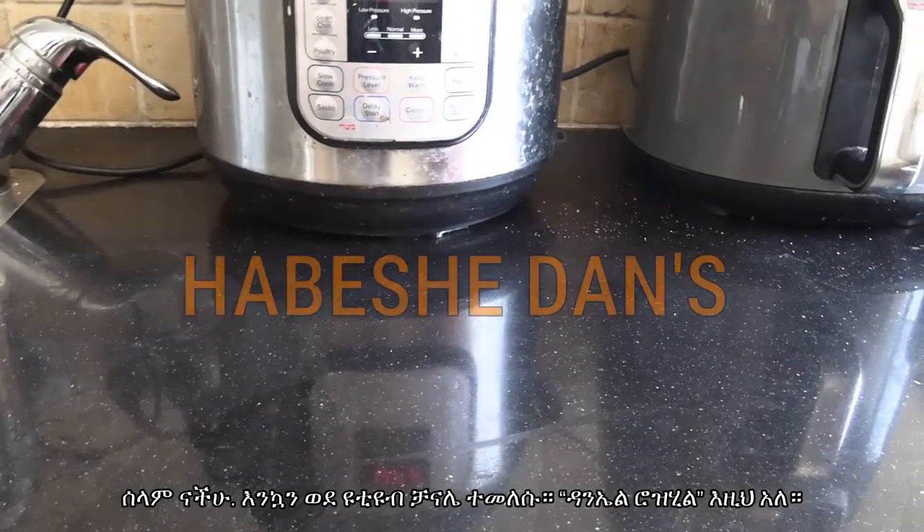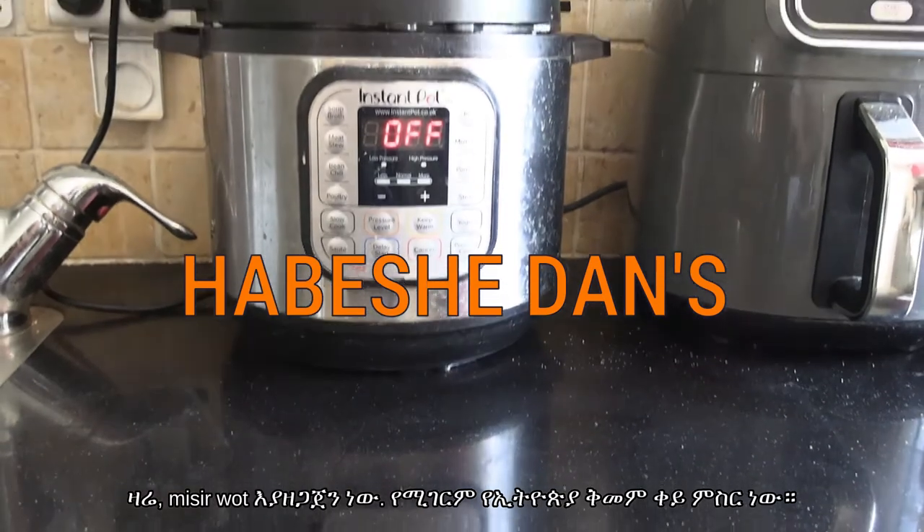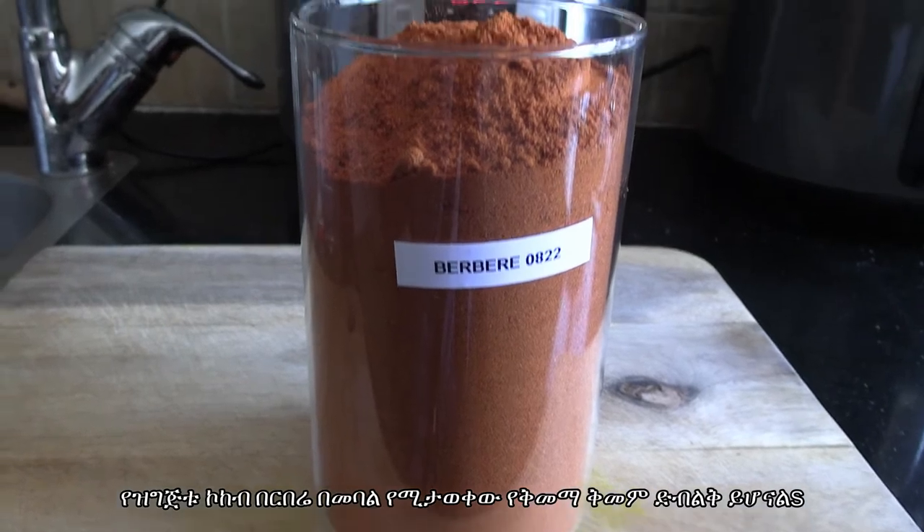Hey guys, welcome back to my YouTube channel, Daniel Rosal here. You're going to join me in the kitchen today — we're cooking up some mis'r wat, amazing spicy Ethiopian red lentils!